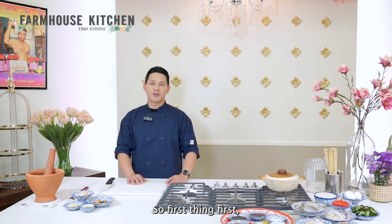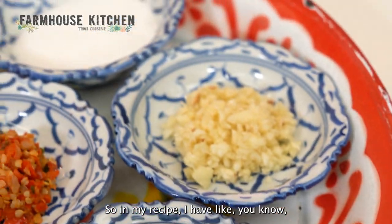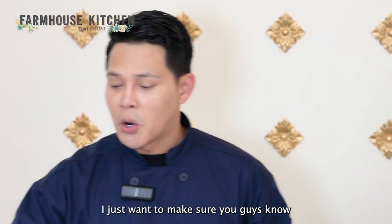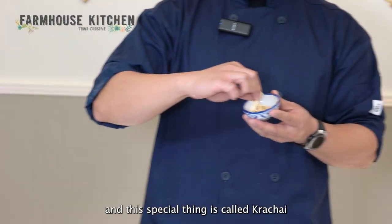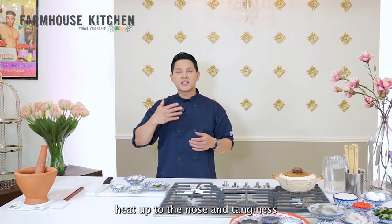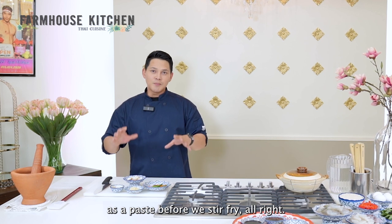First thing first, we have to make the Pad Ka Pao spice paste — similar to a sachet. In my recipe, I have Thai chili and galangal. Galangal is similar to ginger root, just want to make sure you guys know when you go shopping. I also have minced garlic and this special thing called Ga Chai. Ga Chai is more like a type of ginger root that brings more heat up to the nose and tanginess inside your tongue. I will smash everything together as a paste before we stir fry.